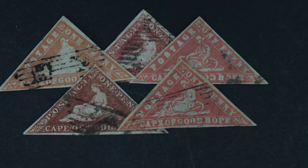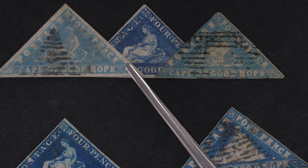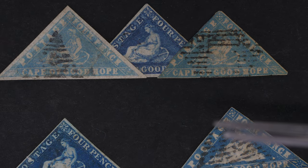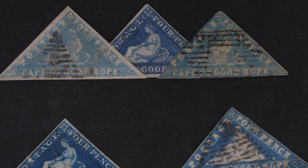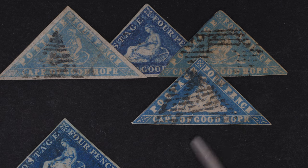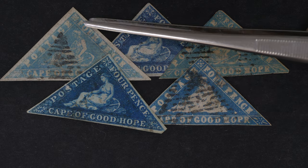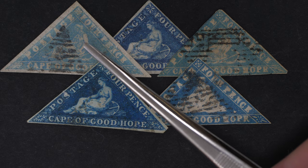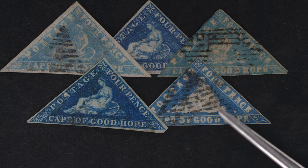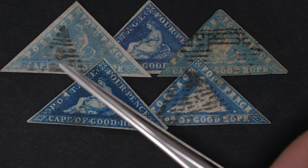Now let's move to the blue ones. The wood block issues were done locally during the interim period between the two printers — British Perkins Bacon and Denaro. They definitely have an emergency feel about them once you see them against what was coming out of London at the time. Here and here we have the delicately engraved versions, and despite the different shades you can see these three wood blocks are much more simple, with white lines framing the inner triangle.